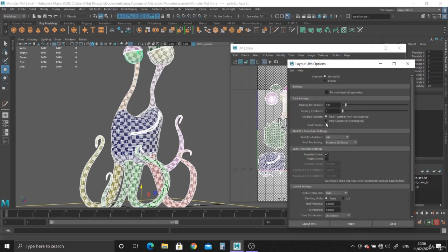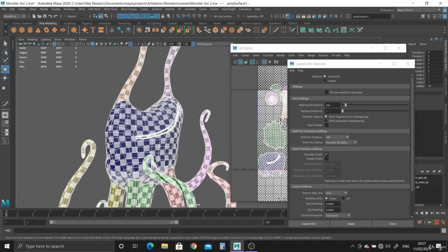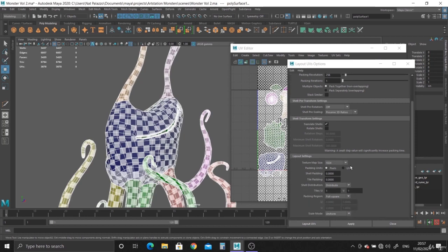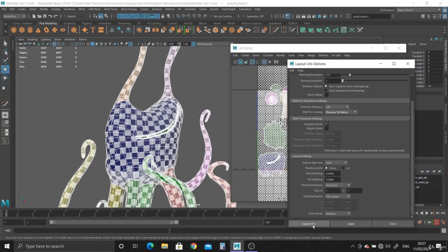Or you can just do Ctrl L. Click on the box — I'm going to reset it. Basically I use Unfold 3D, I'll leave all that alone. Preserve 3D ratios, which is important — that means the UV map texture size is the same on all the objects. And texture map size 1024 pixels. Packing resolution 256 — we can try 512, doesn't matter that much. And hit Layout UVs.